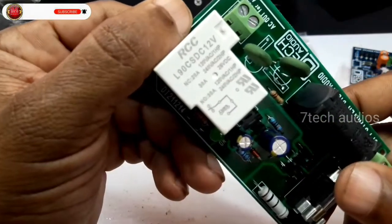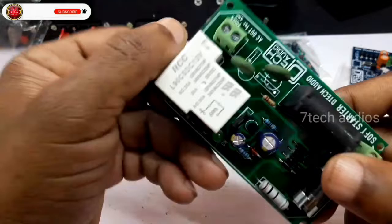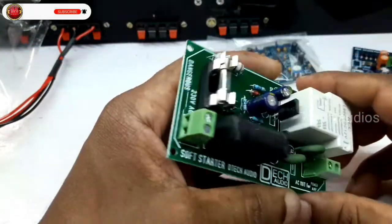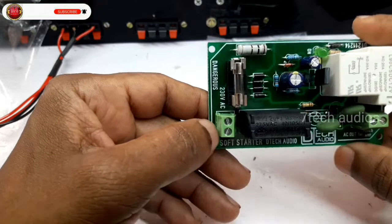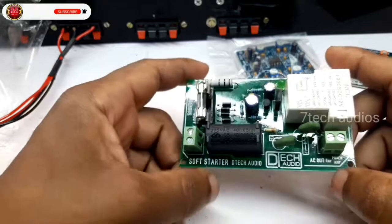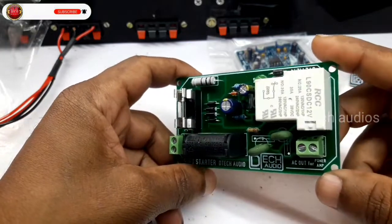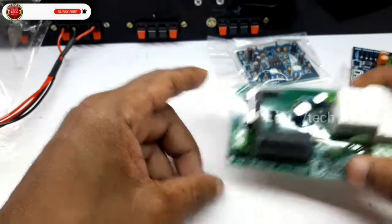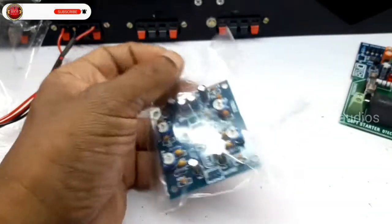We also have to fix the assembly and fix the board on the cabin. We have to fix the spacers and keep the spacers. After the amplifier, the light will dim. This is the soft starter.